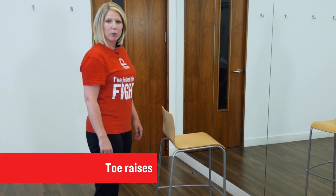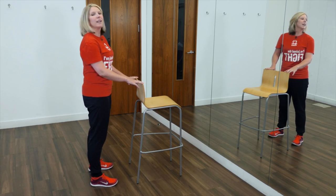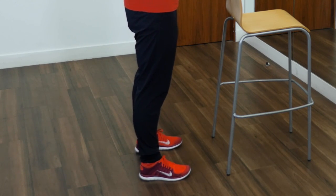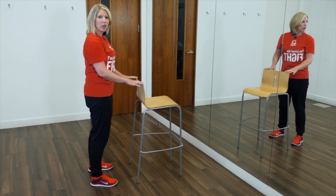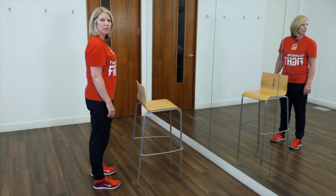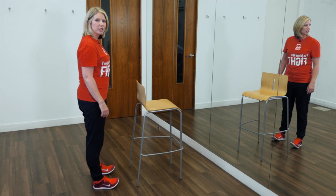This exercise is called toe raises and will help to strengthen the muscles in your lower legs. Start by facing something you can lean on for support with your feet hip width apart. Slowly raise your toes off the floor so that you're balancing on your heels. Hold and then lower back down to the floor. Try and keep your back and your body as straight as possible throughout the exercise. Repeat five times and as you get stronger build up to ten repetitions. To make it harder, remove your support and repeat the exercise balancing on your heels, staying as upright as possible.